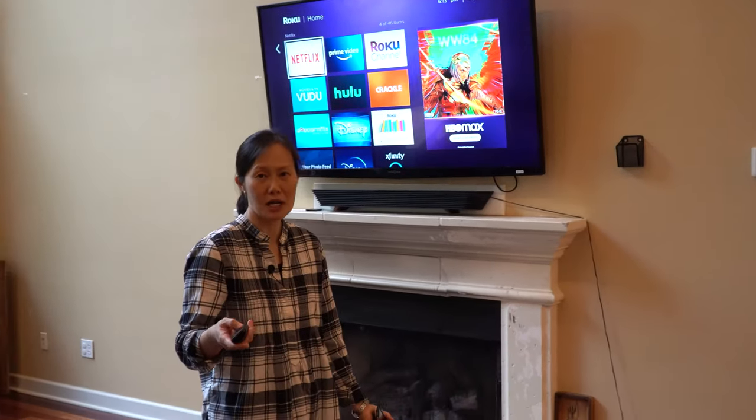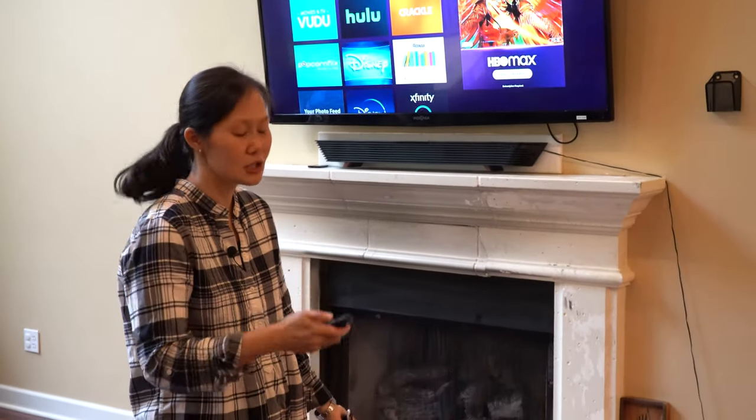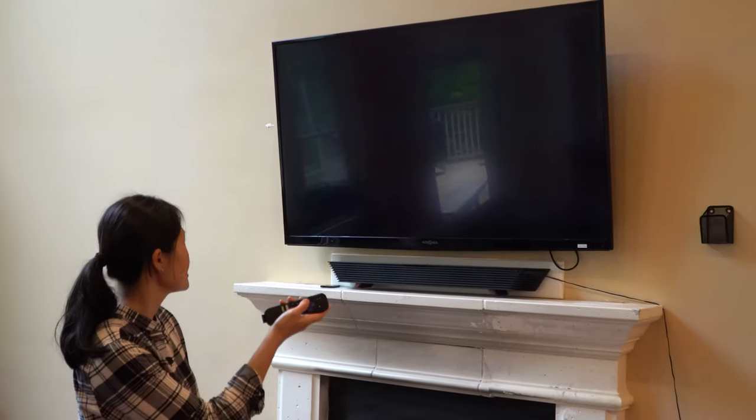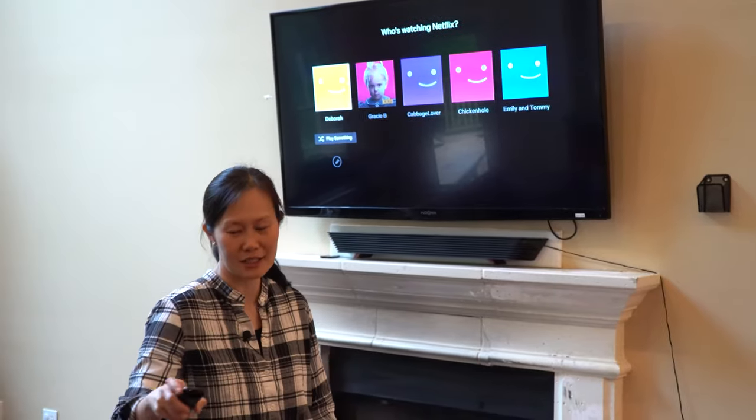If you don't want to watch Disney Plus and you'd like to watch Netflix, just hit the home button, select Netflix, and from there you can log on to your own account and enjoy whatever Netflix show you'd like to watch.